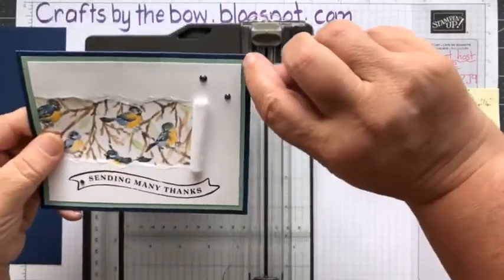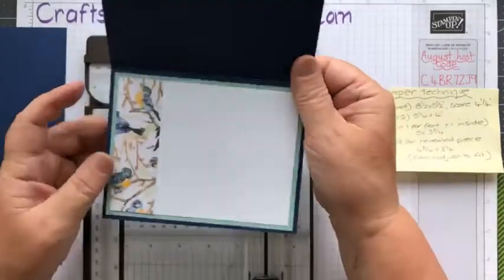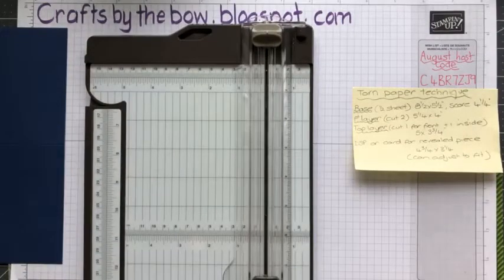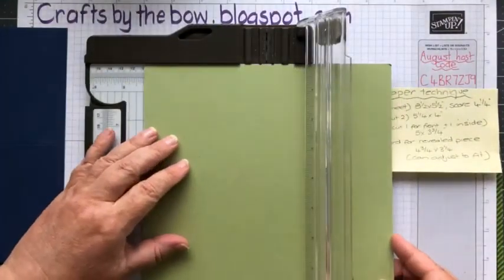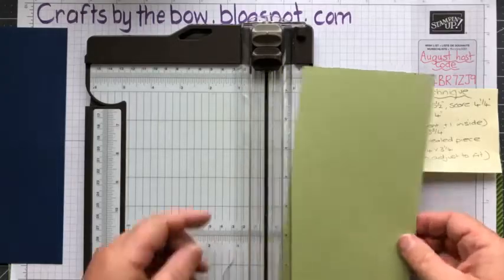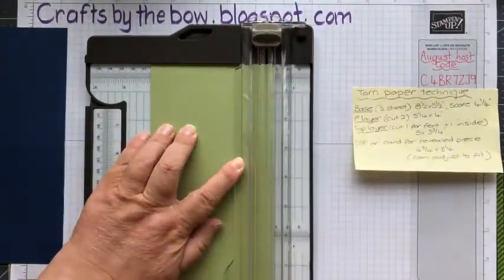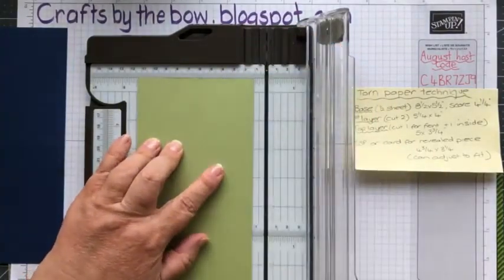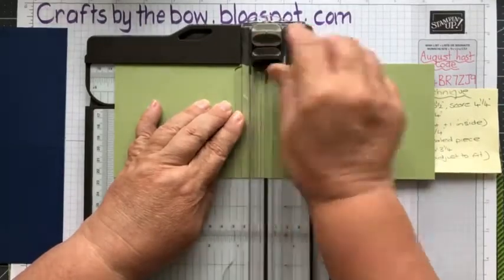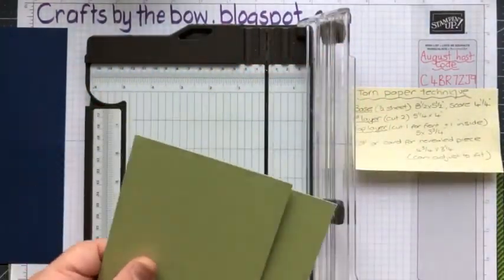For the first layer, which is this green one, I'm going to cut five and a quarter by four. You go down a quarter of an inch each time with each layer. I'm going to cut one for the outside and one for the inside - that's why I've put 'cut two.' I love that Night of Navy. I maybe make too many in Night of Navy, but it always looks smart and elegant.